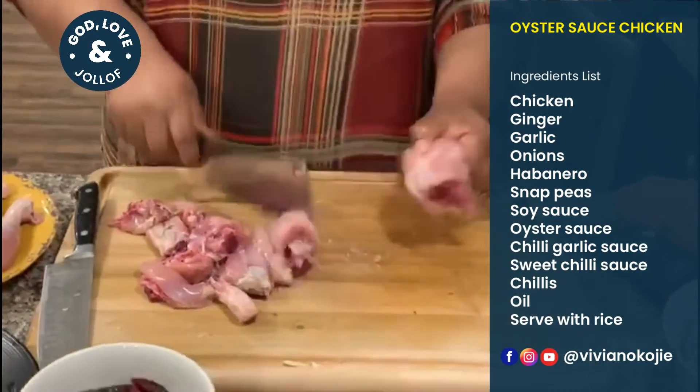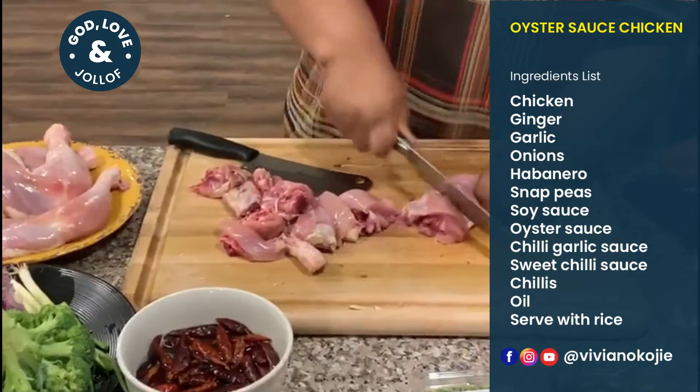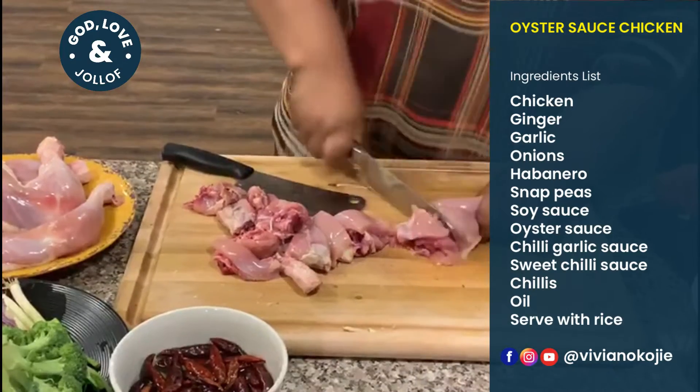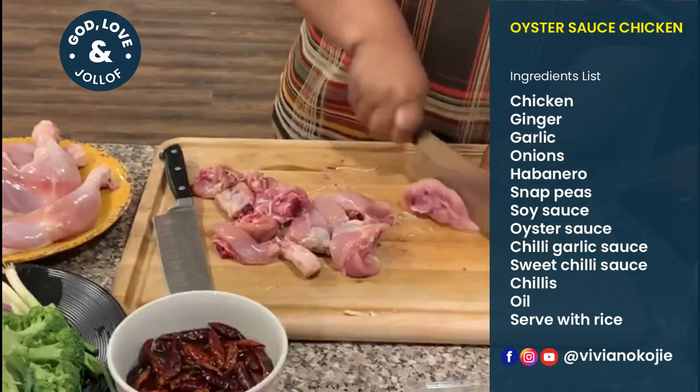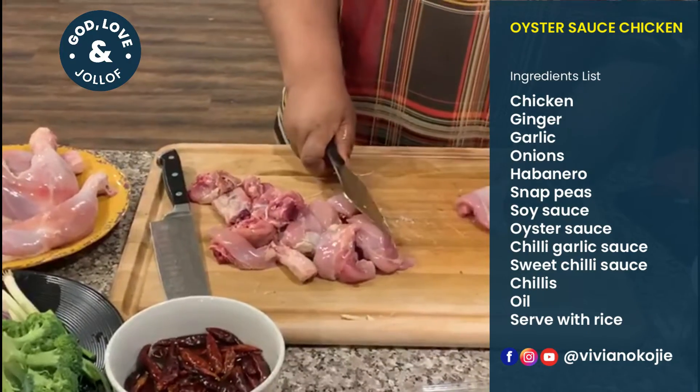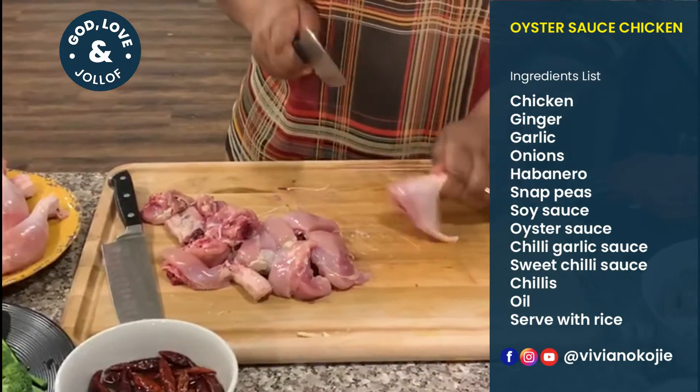If you don't have this kind of knife you can always use something else — it's just a bit more work but you can still do it. Just watch your fingers; leave this to the professionals.